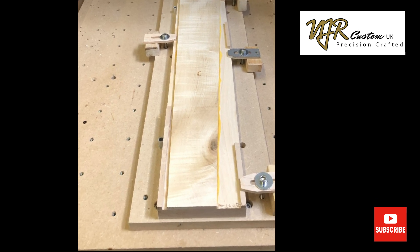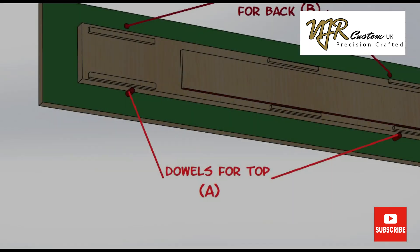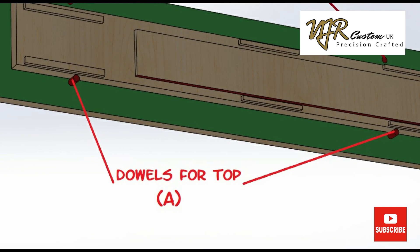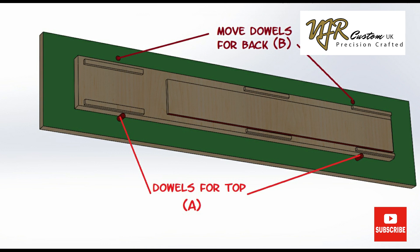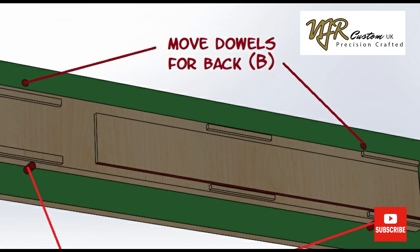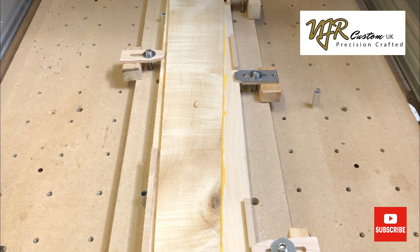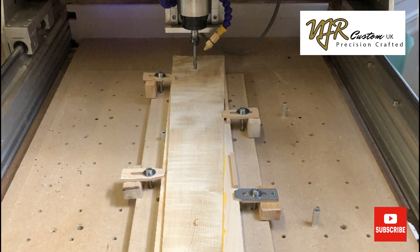I've made this location jig out of MDF that screws and dowels to the workpiece table. The jig has four 10mm dowel holes to locate the workpiece. I use two dowels marked A to machine the top, and then the dowels marked B when the neck is flipped over to machine the back. You may have noticed that my workpiece is not standard — I have upgraded it to linear rails. There is a video available on my channel about the upgrades that I carried out.